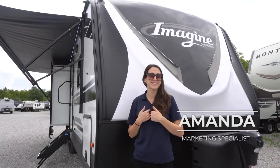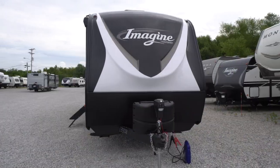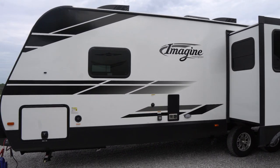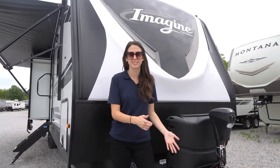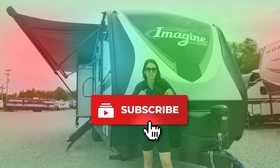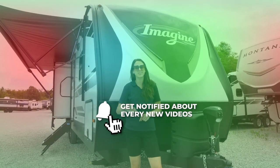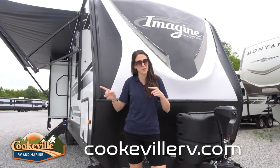Welcome, happy campers! It's me Amanda here with Cookville RV and Marine, and today we're taking a look into this 2022 Grand Design Imagine 2670 MK. Before we get started, don't forget to hit that like button, subscribe button, leave us some comments below, and hit that bell notification icon so you get notified every time we post a new video. Let's get going!